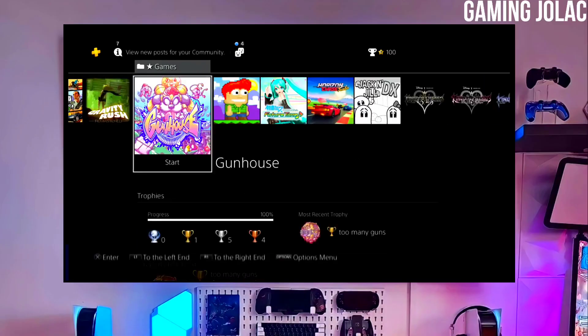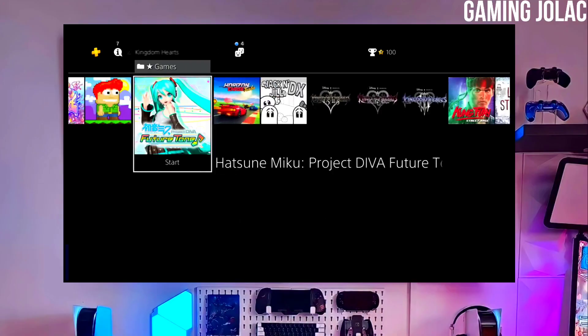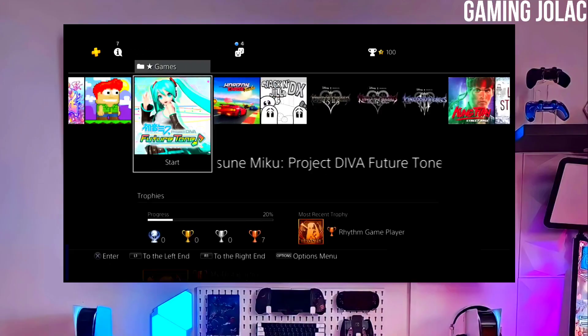Now you can enjoy your PS4 with lots of fun things. The best thing about this jailbreak is that it is fully stable on any PS4 with firmware 12.00.